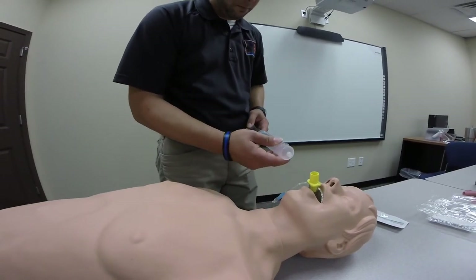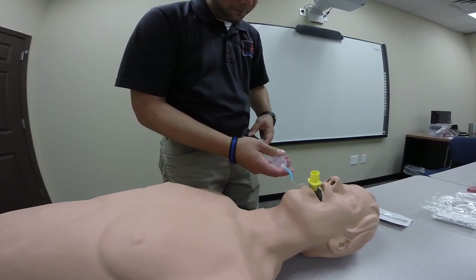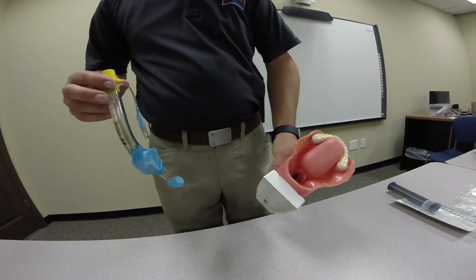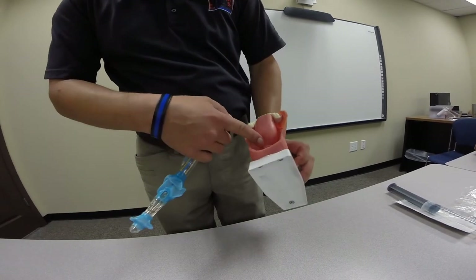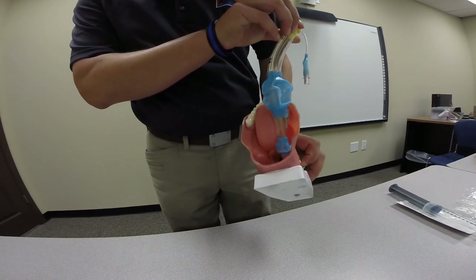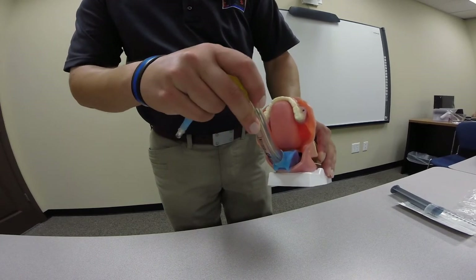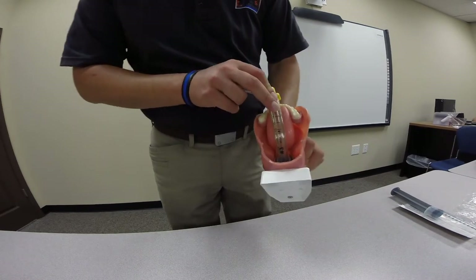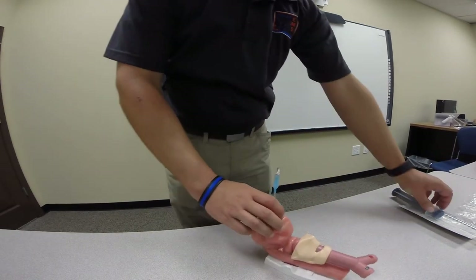I'm going to deflate the balloon and show you on the cutaway of the airway how it actually seats so you can see how it works. Here you've got the trachea, and back here is the simulated esophagus. The distal tip is designed, once placed in the airway, to go into the esophagus. You can see that the connector sits roughly at the teeth line or lips, and once seated, you can see the bigger balloon's position — the small distal balloon is inside. I'll go ahead and inflate it so you can see what it looks like fully inflated.